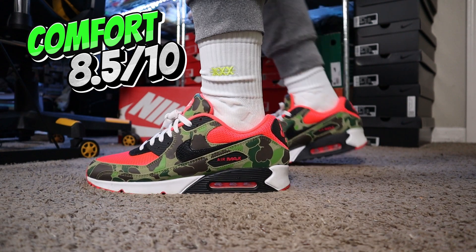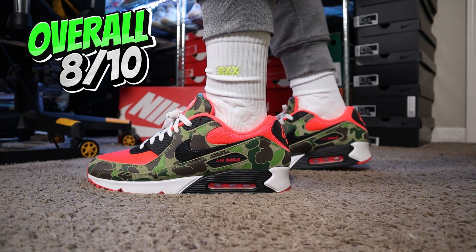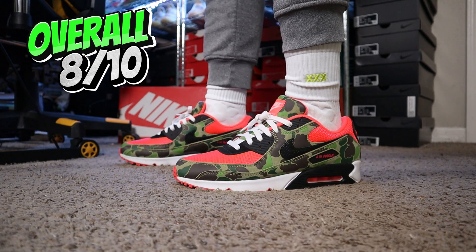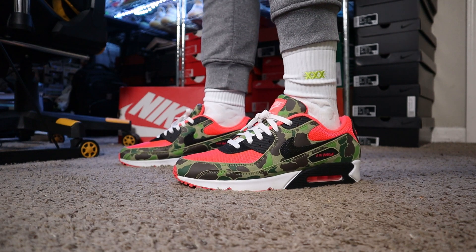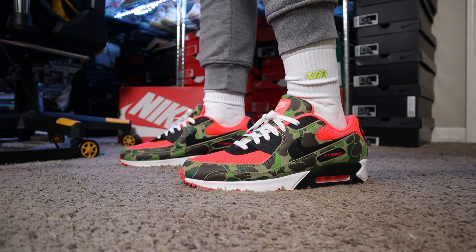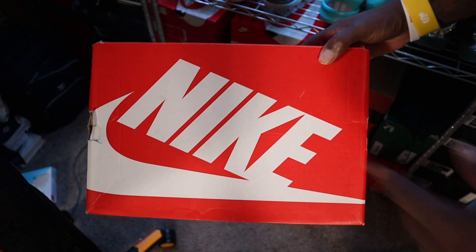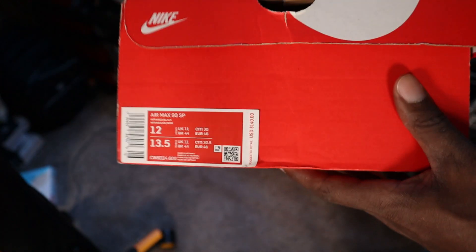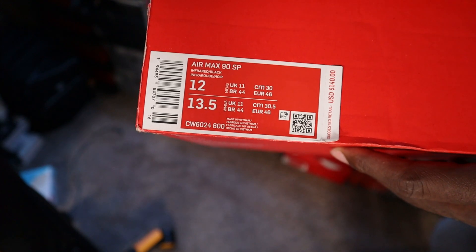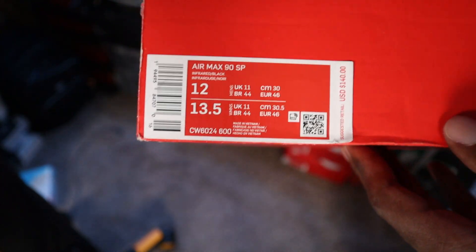These shoes are sitting in some areas depending on where you are. They sold out on the sneakers app, which I was shocked by. But if you walk into your Finish Line, Foot Locker, or Champs — mainly Foot Locker and Champs — you'll probably be able to cop these without a problem. Resale definitely isn't that much for them either. I did go half a size up since 11.5 was sold out on Air Max Day, but I'm still saying true to size works.